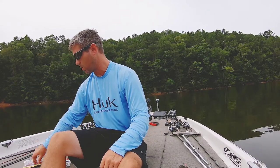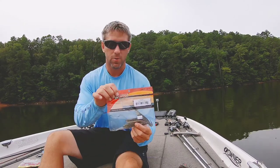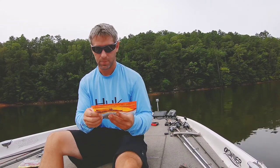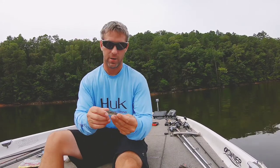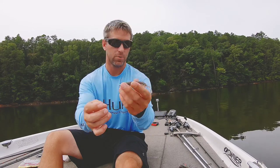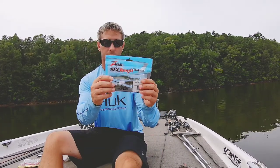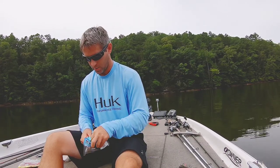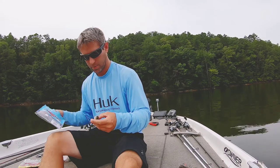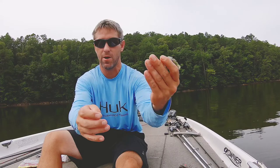A couple of trailers I throw: the main one is the Hog Farmer Spunk Shad — it's just a straight tail minnow or shad style lure. Another one I like to throw is the Z-man Razor Shad, just another shad minnow style trailer with a straight tail that doesn't put off a whole lot of torque.